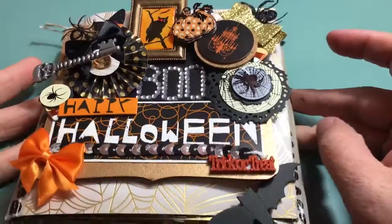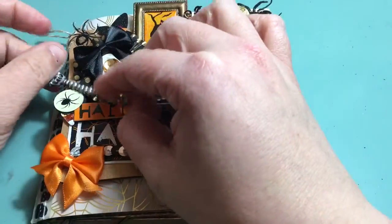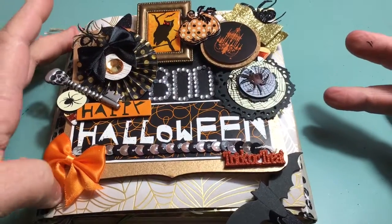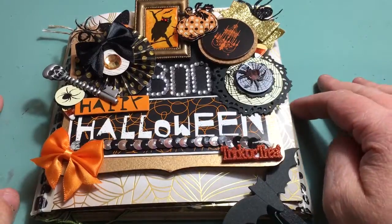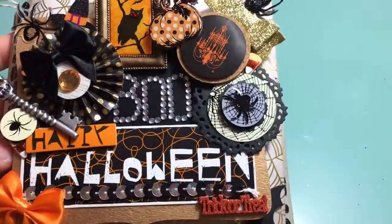I made another flipbook and as you can see, this is Halloween. If Kim, who is Snapdiva1, is watching, please click off now because this is for you. Kim and I decided to do a Halloween flipbook swap, and because I've been on a roll, I decided to go ahead and knock this one out for her.